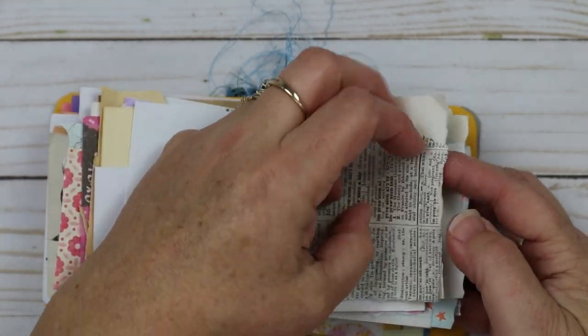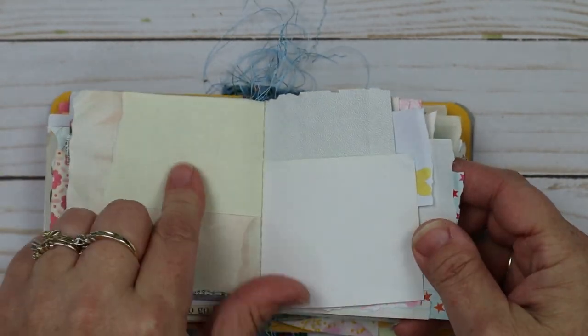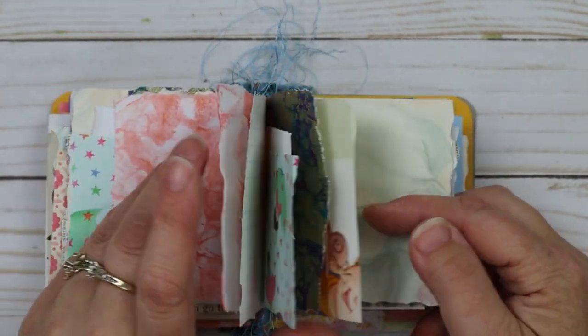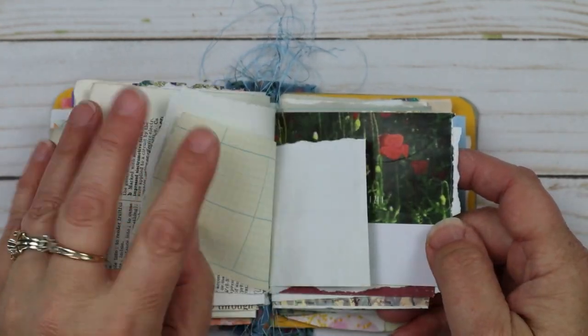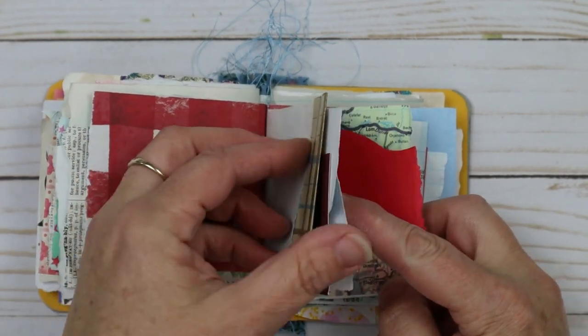Here's like a dictionary page — so it's really thin. Ledger paper — just any kind of scrap. It's just a cute little book and I'm just so thrilled with it.